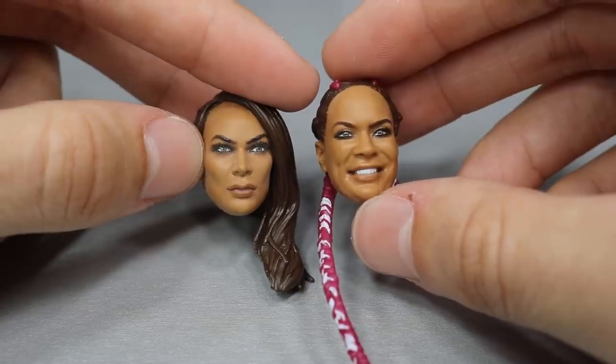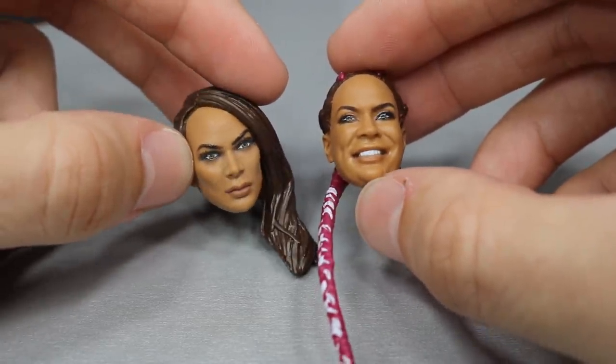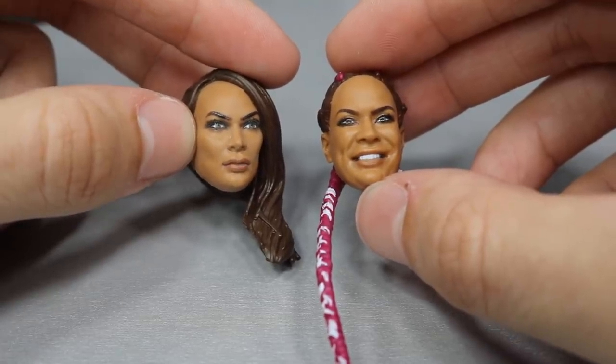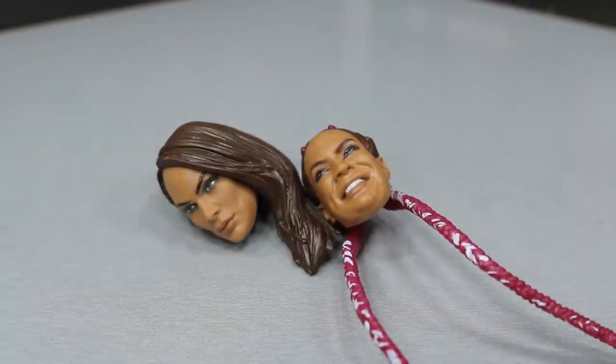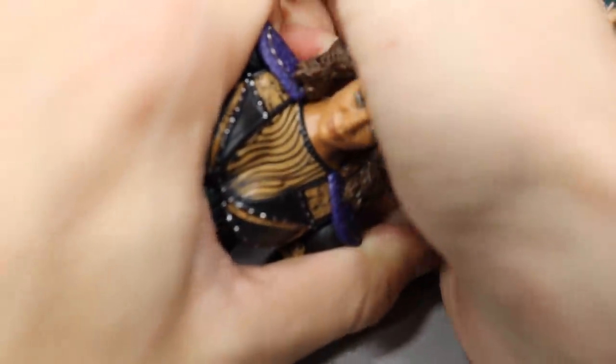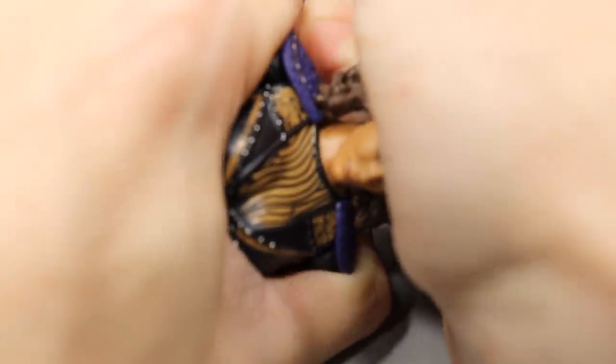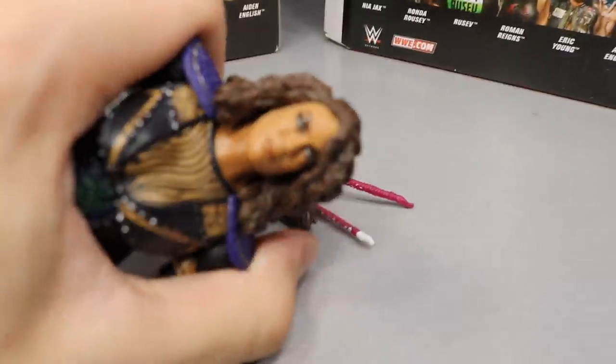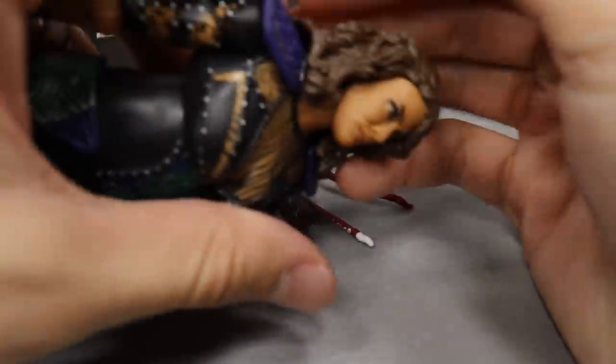I tried to pop off the head sculpt she comes with and I could not do it — it felt like I was going to snap the head off. Trying it here on camera, coming from behind — that does not feel good. That's a lot of pressure on the neck peg. I honestly do not want to try and pop it on there if it's going to end up snapping her head off.